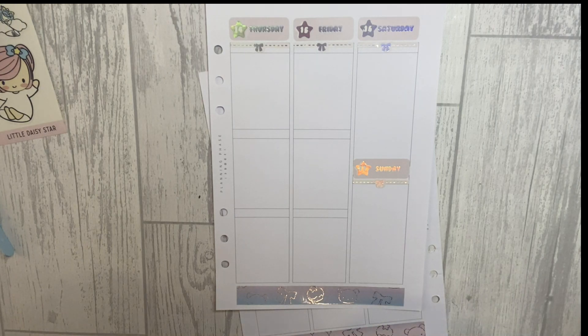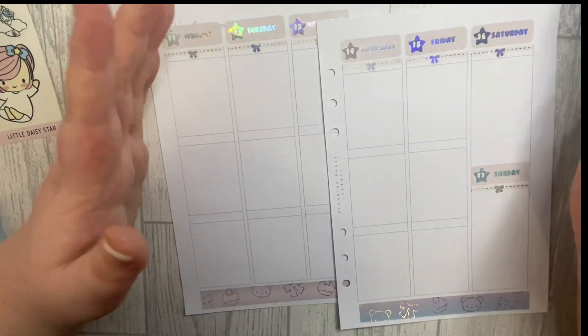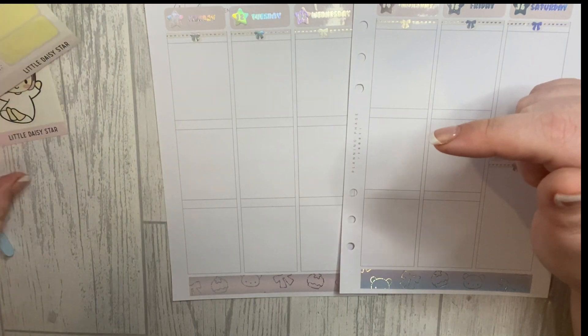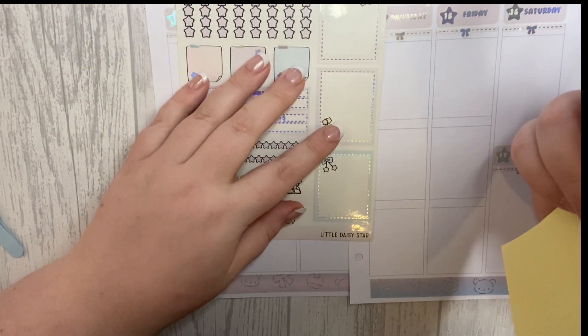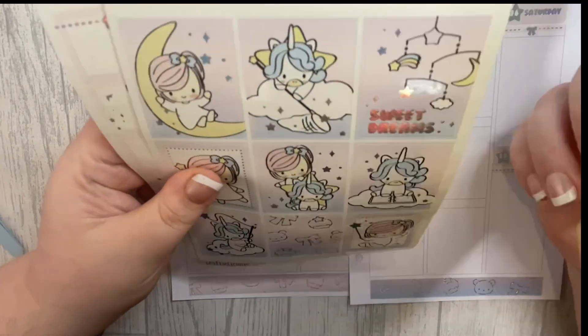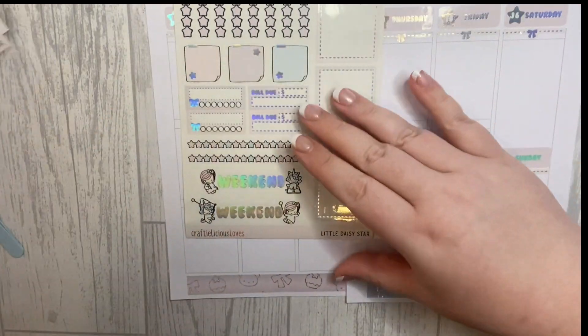My glasses just fell apart — one of the arms keeps coming out — but I'm due an eye test, I really need to book that. Okay, let's do the full boxes. I'm thinking maybe using the balloon sticker for Lola and just writing 'Happy Birthday Lola' in there — I'm going to do it!